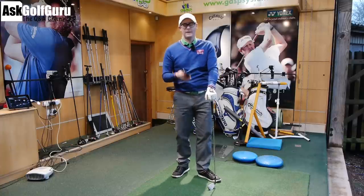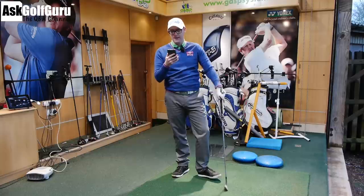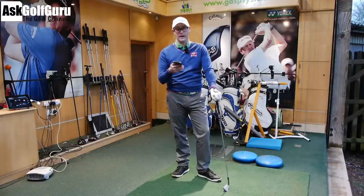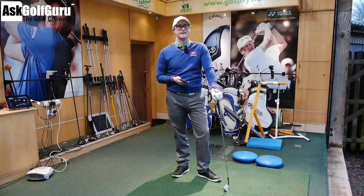Hello, Mark Crustle here. More questions coming at you from the Ask Golf Guru app. Daniel asks a really interesting one which we get lots of comments about on the course vlogs — about how we tee the ball up. Let's get stuck in.